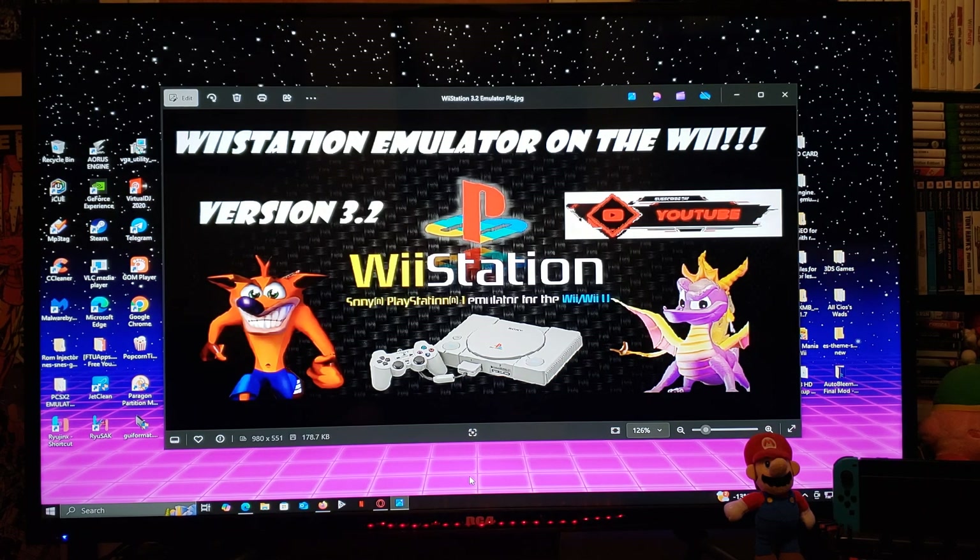Now we're going to get on the Nintendo Wii. I'll show you how to install the channel and a little bit of the emulator.